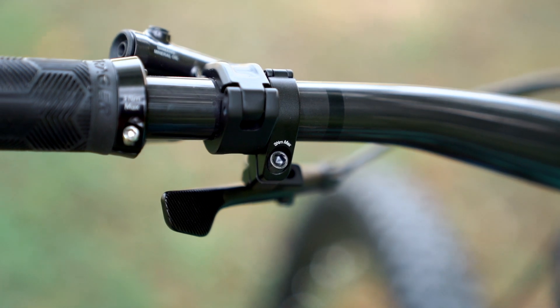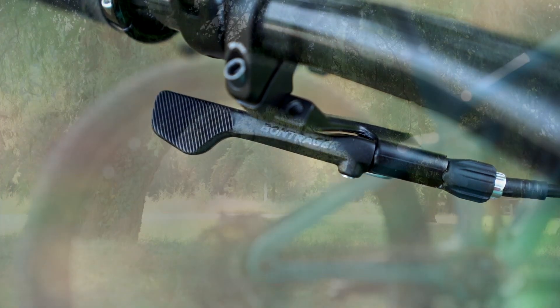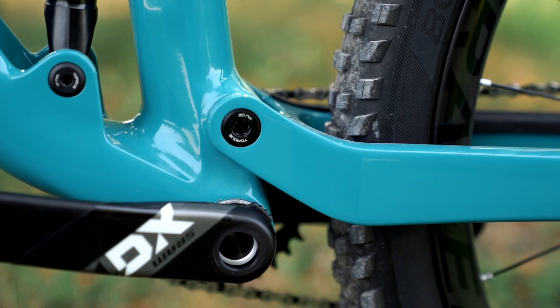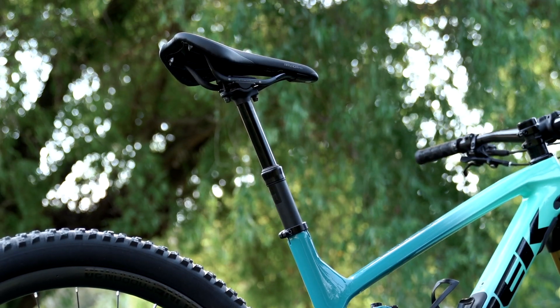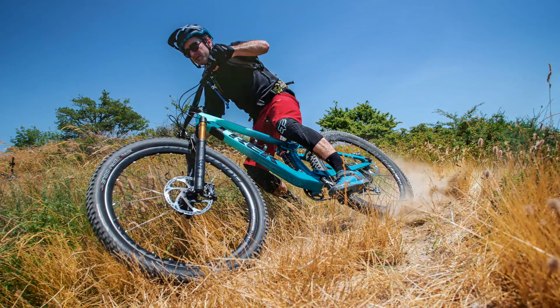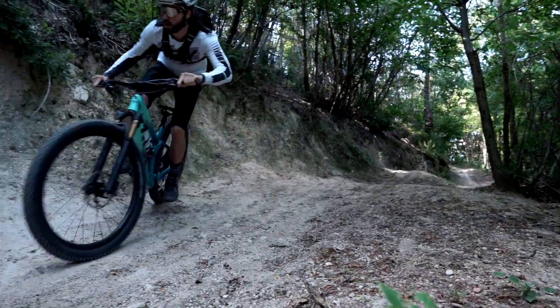We've got a brand new Bontrager dropper post lever — a very nice lever throw under the thumb. Frame geometry has been modernized with a longer reach, lower bottom bracket, slightly slacker head angle, and a slightly steeper seat angle. All these numbers are very much bringing it up to speed with modern standards. The Fuel EX of 2019 was about three years old; the 2020 model has really stepped it up to modern day standards.